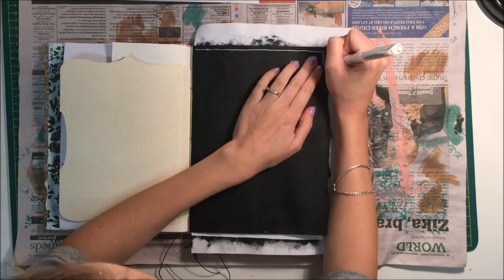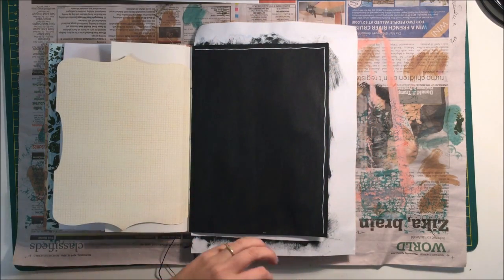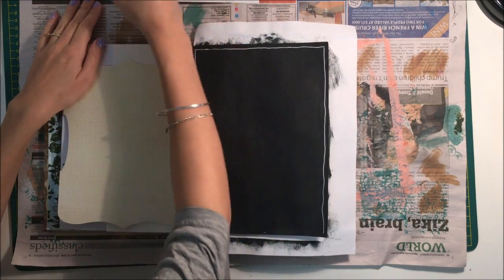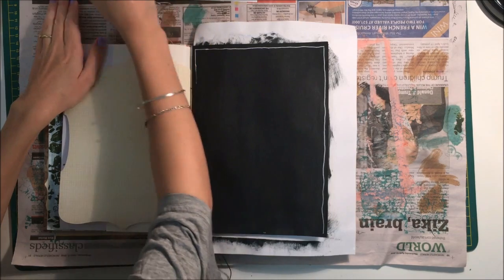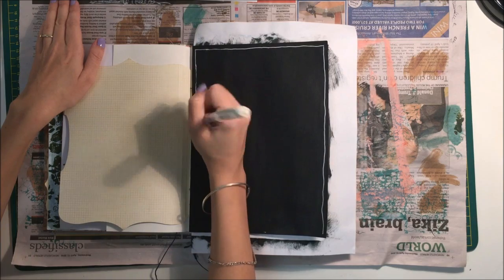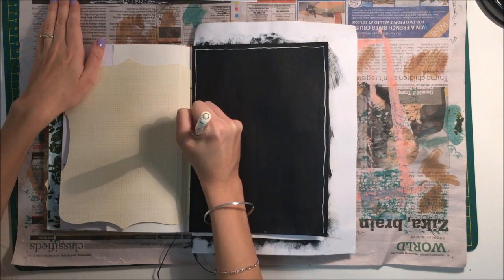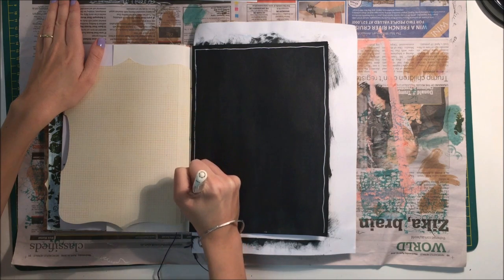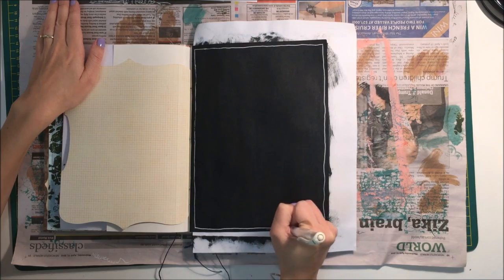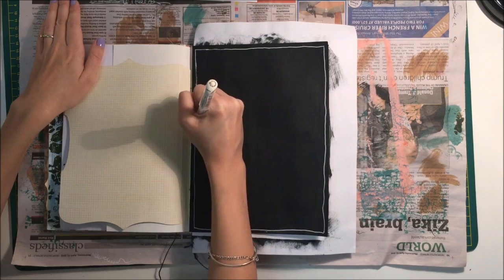Now we're going to the page that I've let dry. I've got this white pen and I'm just going to add a border first around it, doing it imperfectly — it doesn't have to be perfect. This pen is kind of frustrating to use because it works and then just stops working mid-line, but I just continued with it anyway and finished the border.